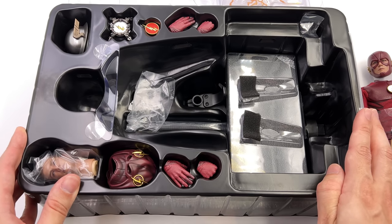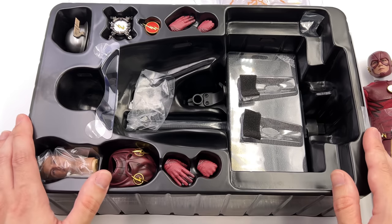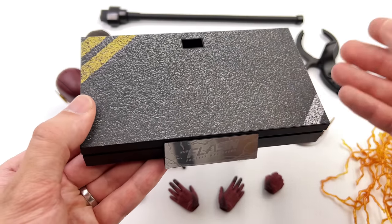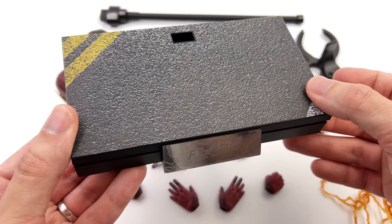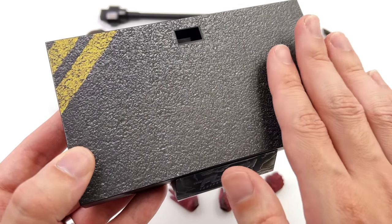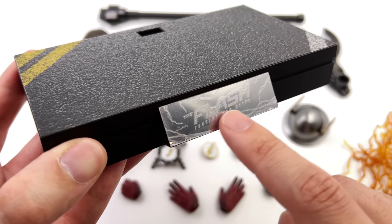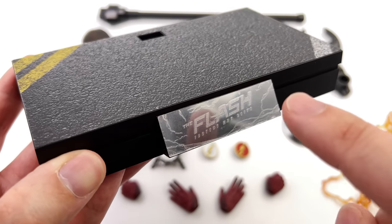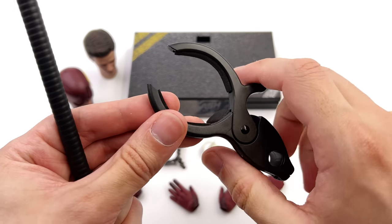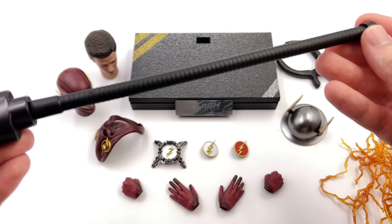Speaking of unpacking things, what we are going to do now is get all of his accessories laid out in the lightbox and take a closer look at everything he comes with. Starting off with the display base first, it's one of those modern-day Hot Toys rectangular style bases. It works perfectly for Flash — simple yet very effective. On the surface, we do have an asphalt print, kind of like a city street with some road markings. Then on the front, you do have 'CW, The Flash, Fastest Man Alive' etched onto a gorgeous metal nameplate. Seeing as he is a speedster, he does come with a dynamic waist clamp — but be careful, as these are super strong and can sometimes do some damage to the suit itself.